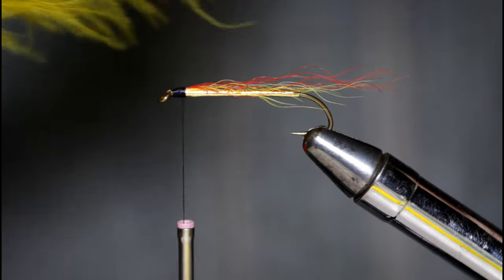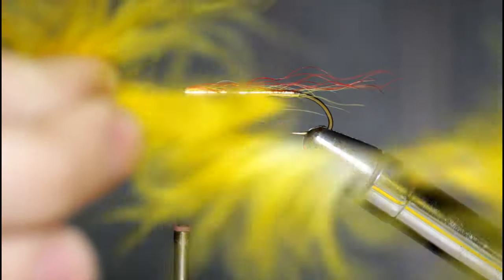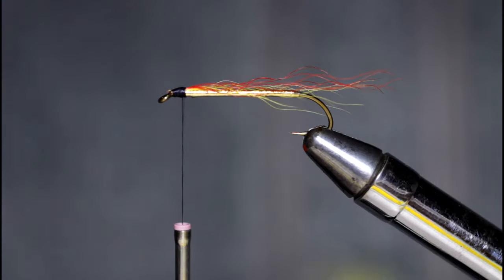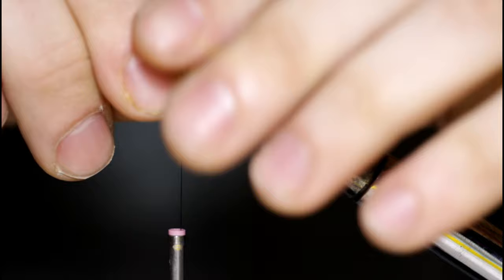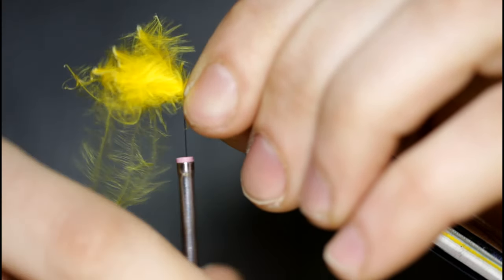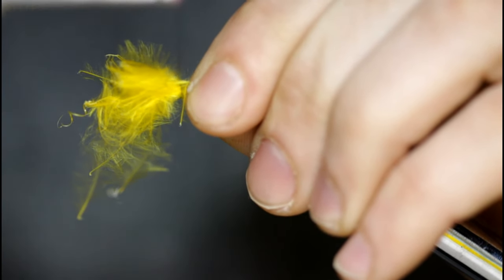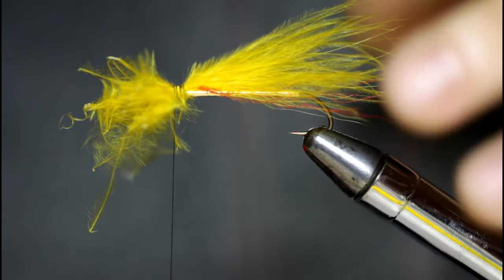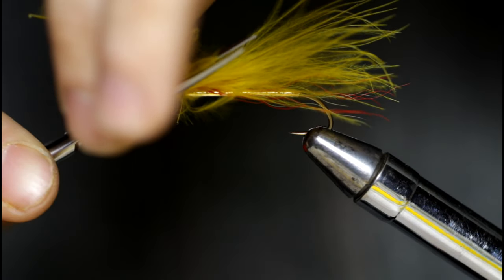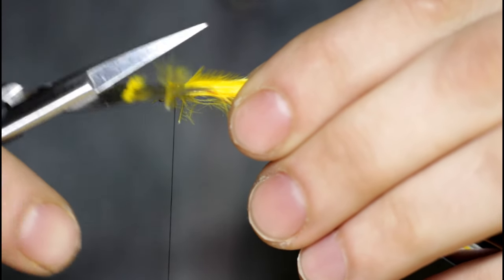The next material is some yellow marabou — any will work. I happen to have this extra select; they're pretty large feathers. I'm just going to rip a small clump off the side of one, even out the fibers, then set it on top roughly the same length as the hair I just tied in. Same process — a few turns in front. This is obviously a lot bulkier to tie in. Get some nice tight turns in there, then come in and snip it off. I'll clean this up a little bit and snip these stray fibers away.